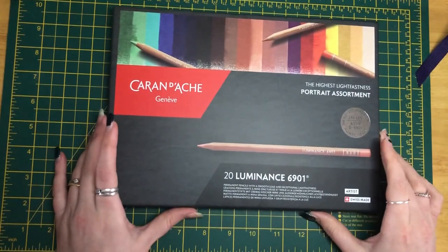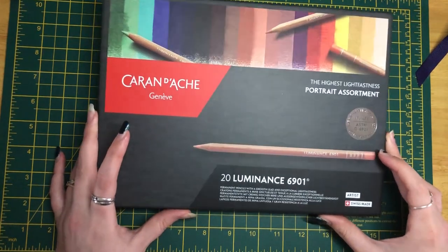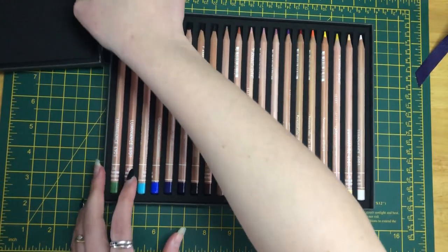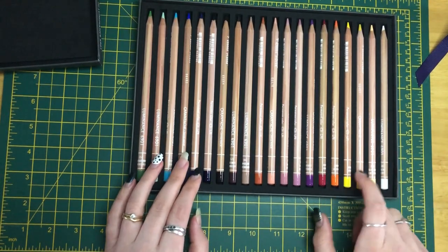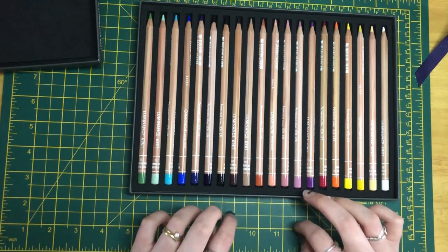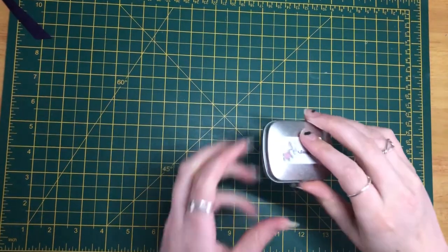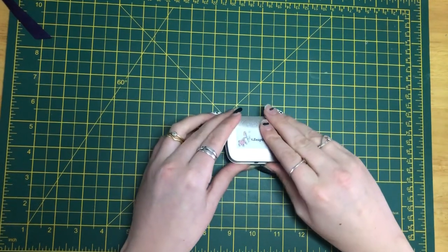My most recent purchase is the Caran d'Ache portrait assortment set. I've taken them out of the wrapper but haven't used them yet. It looks like a good selection of colors and I really look forward to using them — I'm really trying to get better with skin tones, so this was a great set to get.